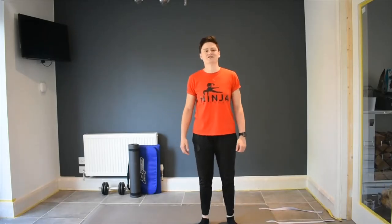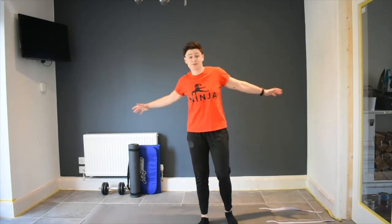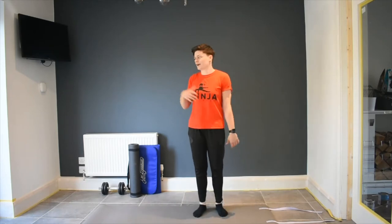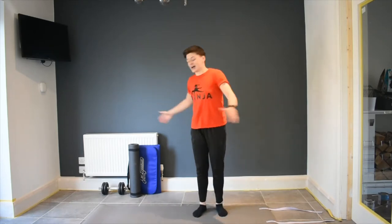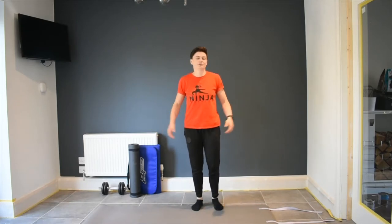Hi guys, it's Sarah from Ninja Fitness and welcome to our first video on our YouTube channel. Since we can't see you guys for classes face to face, we thought we'd do another class for you guys to follow along at home. So get your brothers and sisters involved, your parents, whoever's in the house. Make sure you've got loads of room wherever you are, inside or out in the garden. And if you have a yoga mat or any kind of mat, it'd be handy but you don't need it.